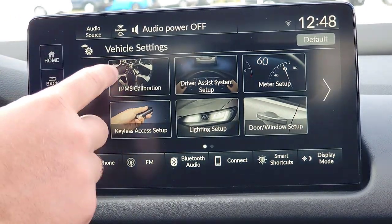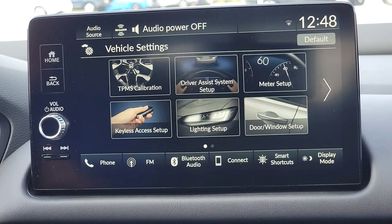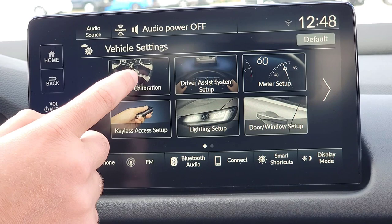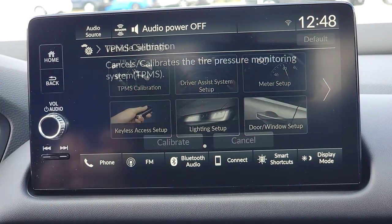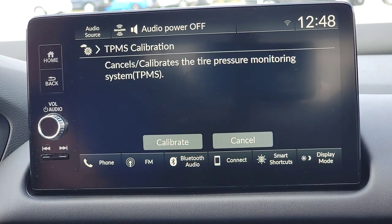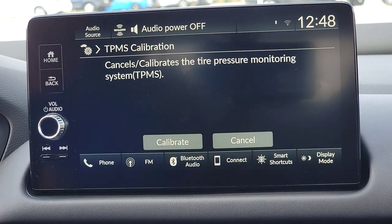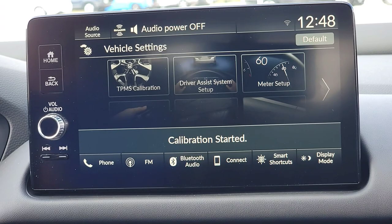The first option is TPMS — tire pressure monitor system calibration. You have an indirect tire pressure monitor system, so it won't tell you which tire is low. It's going to tell you hey, there's a huge change, or hey, go out there and double-check your tire pressure. Once you've made the adjustments you need, all you have to do to reset that light is hit calibrate.